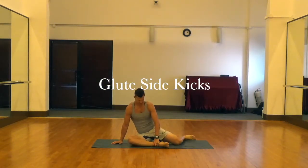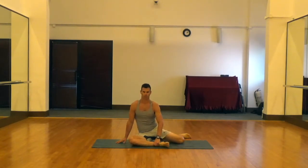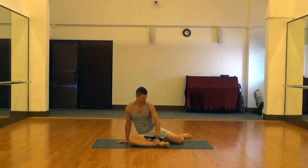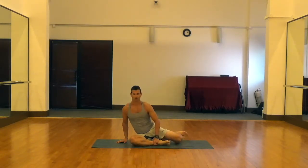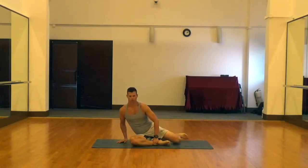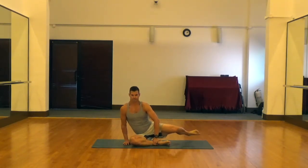Glute side kicks are a good exercise for the glutes and for strengthening the hips. Setup is important here. You want to have your front leg at a 90 degree knee bend and a 90 degree ankle bend, and your side leg the same — 90 degree knee, 90 degree ankle to start. Your upper body should be as perpendicular to the floor as possible, which can be a challenge if your hips are tight.